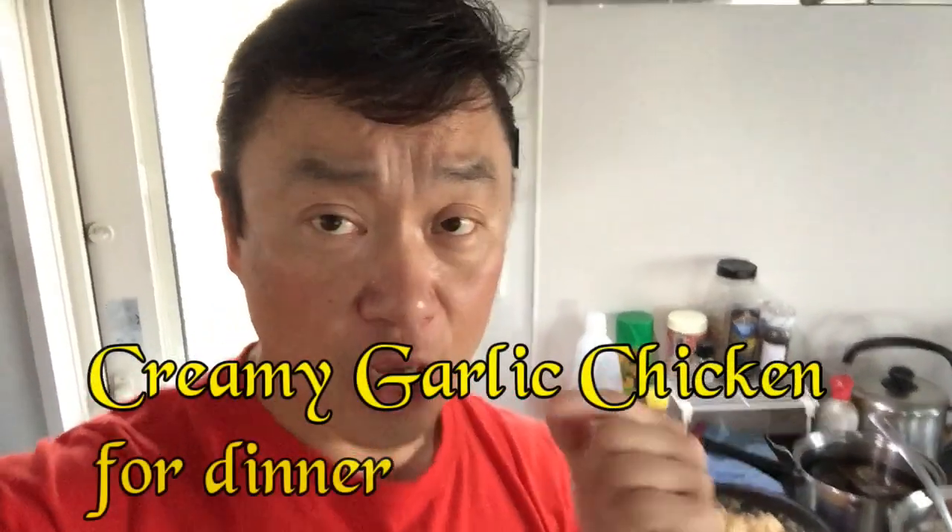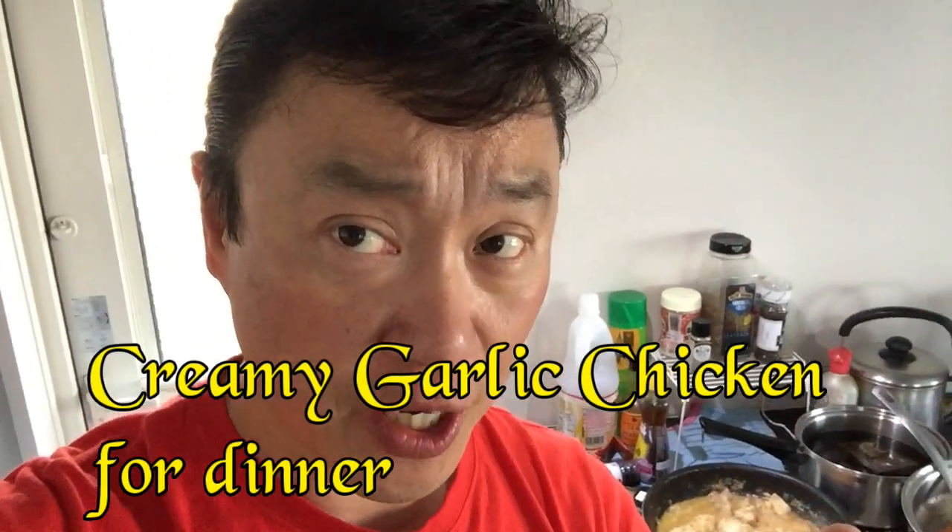Hi everyone, welcome back. It's James, May 5th 2019. I'm in my kitchen making dinner tonight. I'm making creamy garlic chicken — oh my god, the aroma is fantastic, I wish you could smell it.